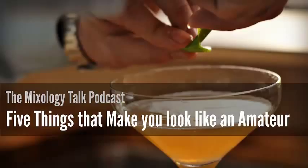We're going to be talking about five things that make you look like an amateur. I hope I'm not guilty of any of these. I think I've broken every one of these rules, so just don't listen to us here. So we're going to do this countdown style, and we're starting with number five: using herbs incorrectly.